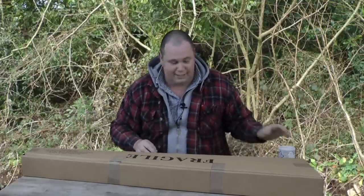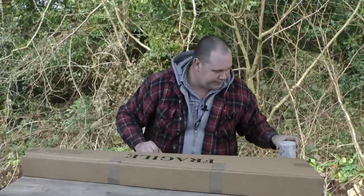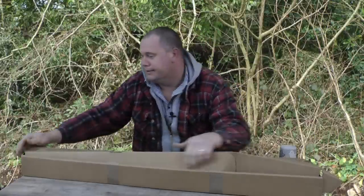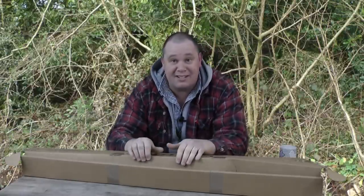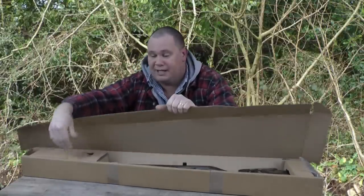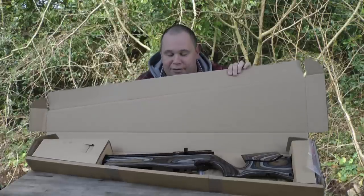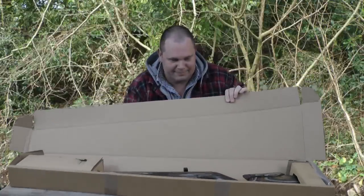There we go. I'm opening it in reverse so you guys see it before I do, so I'm probably not opening it the best way. Whoa — look at that, can you see that? The closest I can actually see it is in the reflection of the camera. So look at that — Air Arms S510 Ultimate Sporter. Very nice. Let's see what's inside.